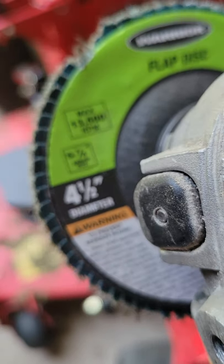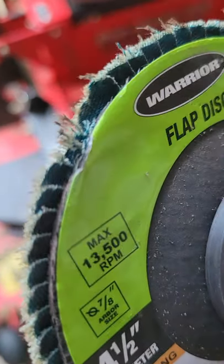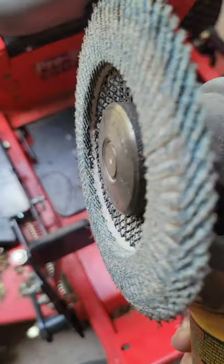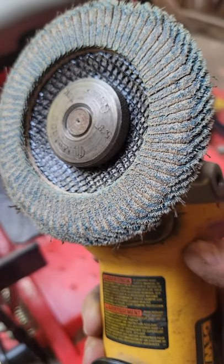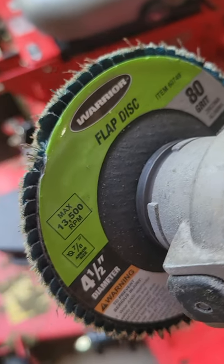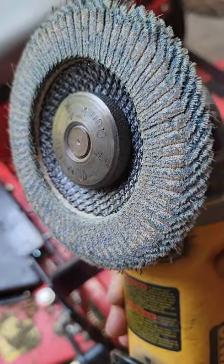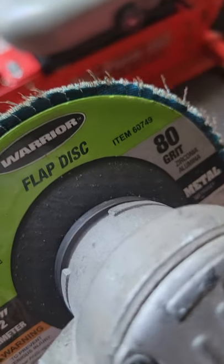You can sharpen those blades and they'll go to town. Get you one of these. Now I accidentally knocked it against some stuff, but that's still good — it won't hurt nothing. Just take that and use it. It's so much better for sharpening lawnmower blades. Get you one, try it out. Try different grits for sharpening your lawnmower blades or working with metal.